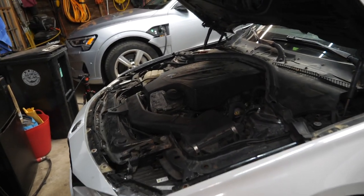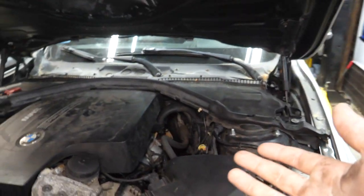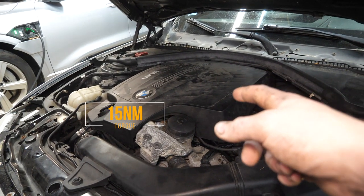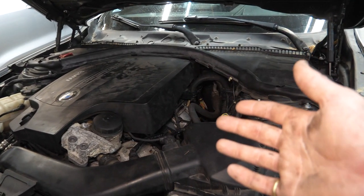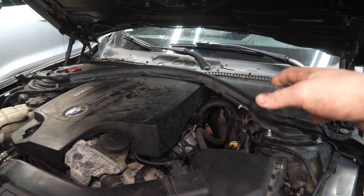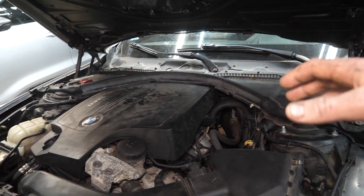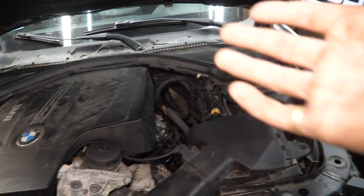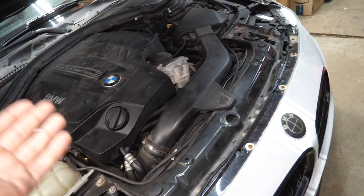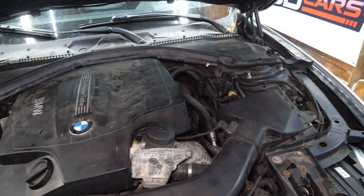About an hour later and we're all bolted back up. The throttle body needs to be torqued to 7 Newton-meters and the intake to 15 Newton-meters, so invest in a torque wrench. Also, take the extra couple of seconds to label connectors — labeling those three connectors was super helpful. Anything you might confuse, slap some tape and a label on it.